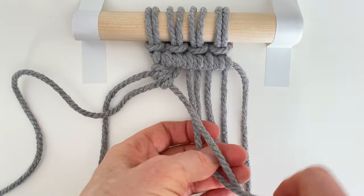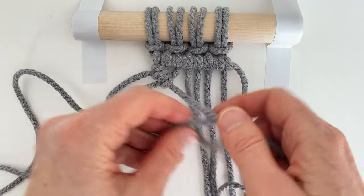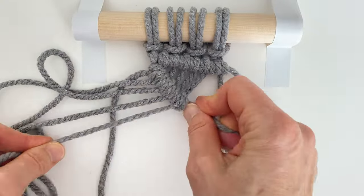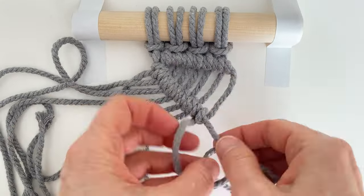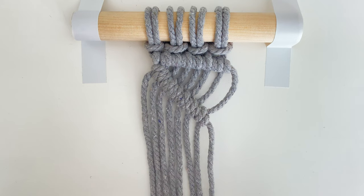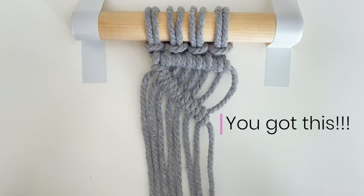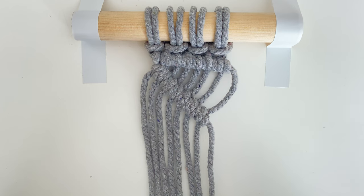I'm going to continue all the way down so you can see how this will finish off. This knot takes a little bit of practice but you will get it 100%. I really encourage you to learn this knot because it gives you a whole new world of macrame and all these really nice patterns you can make with it.